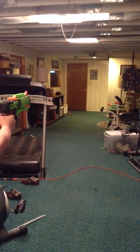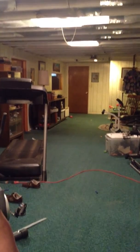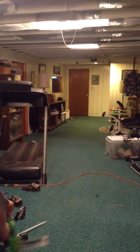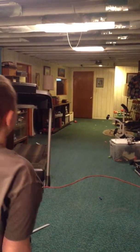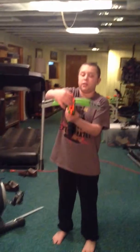Holding it straight and firing — that was actually pretty accurate and it went pretty darn far. Accurate again. Accurate again. Accurate again. And again, that was accurate.